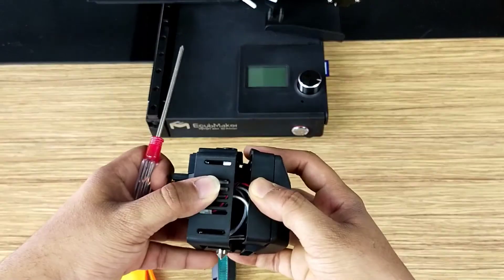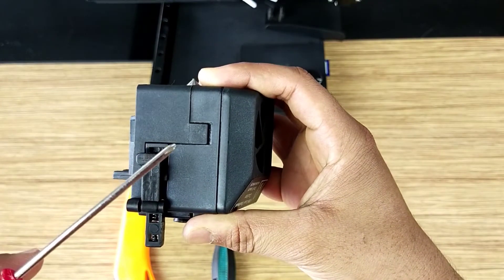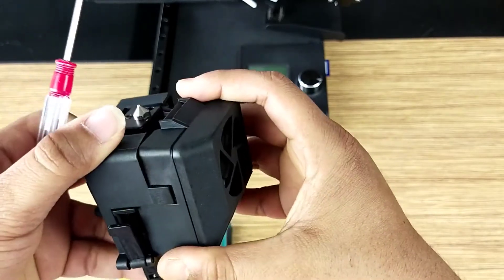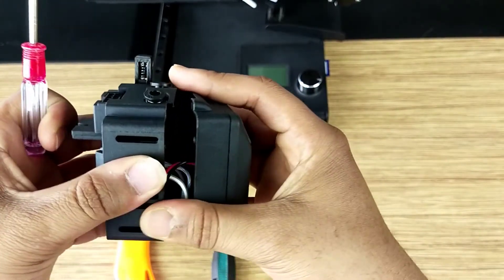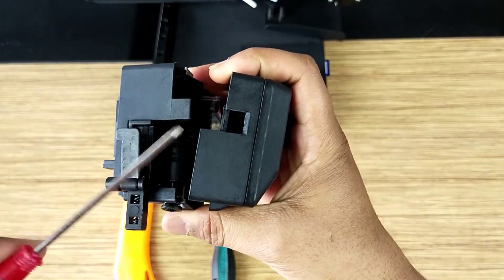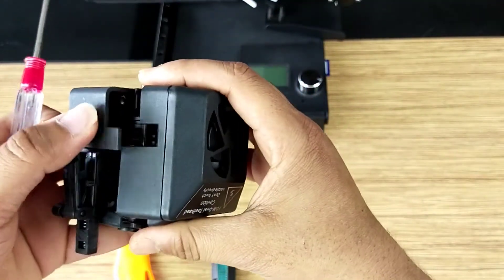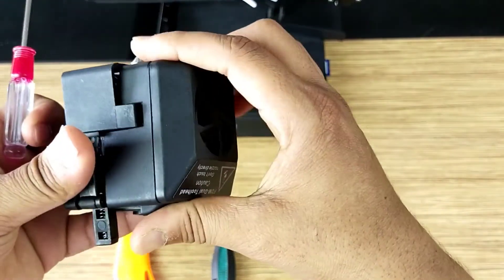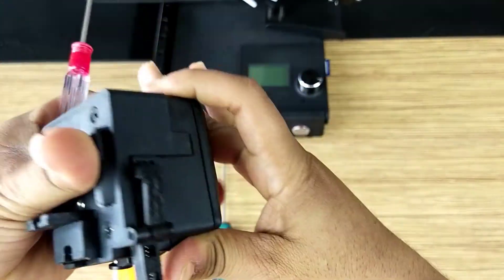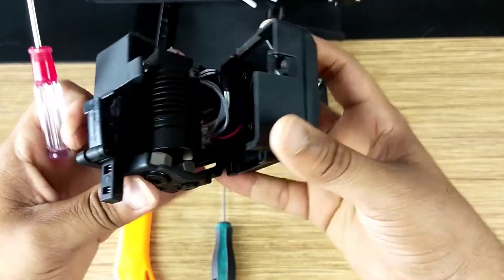Okay, we already opened these two screws and now we will open the tool head. Before opening the tool head, you need to be careful — this slot may break if you open it the wrong way. As you can see, there are two slots. So when you assemble the tool head you assemble it this way. So it's open right now.